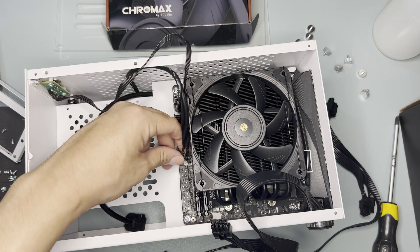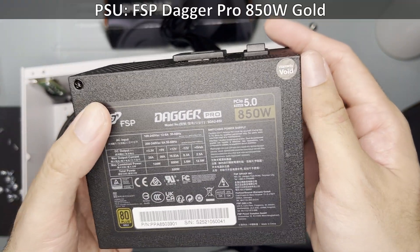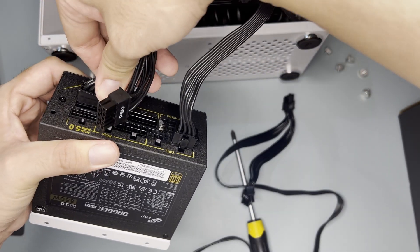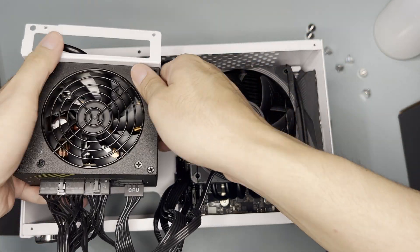After installing the motherboard, I plugged the USB 3 and front panel connectors and installed the 24-pin power connector as well. Now it's time to tackle the PSU. I used the FSP Dagger Pro 850W gold power supply. Mount it into the PSU mounting brackets, plug the 24-pin PSU connectors, CPU, and PCIe connectors as well. Plug the power extension cable and don't forget to turn on the PSU as you'd have no chance of doing this later on.